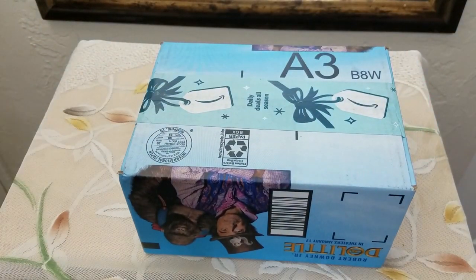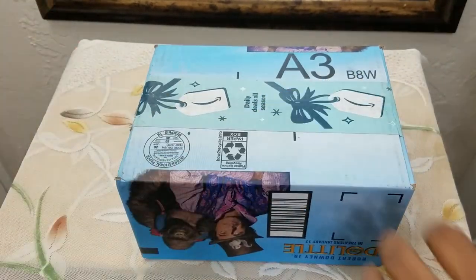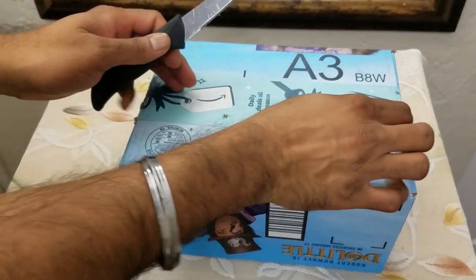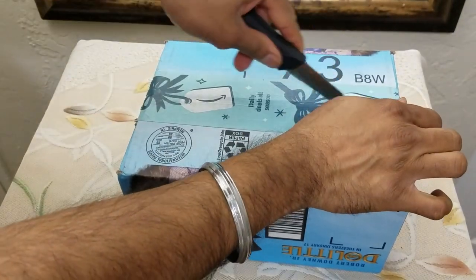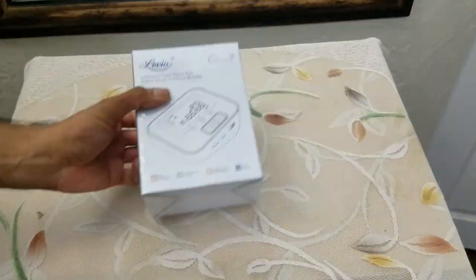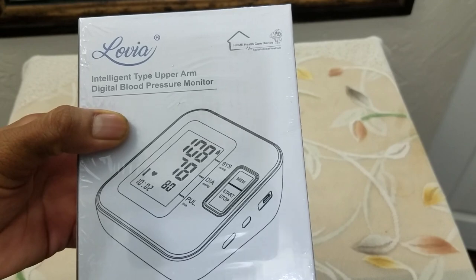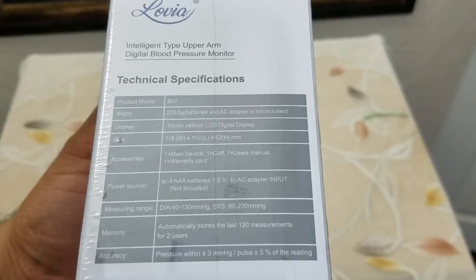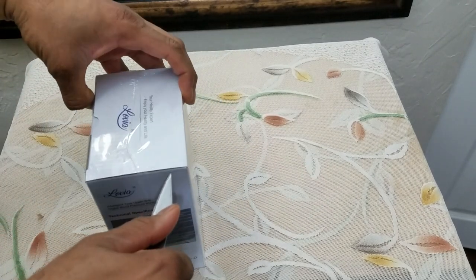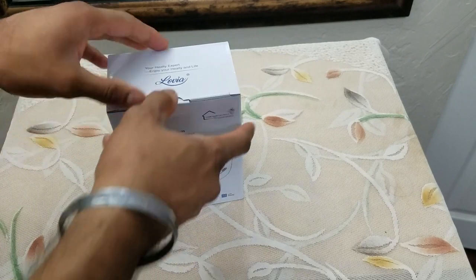What's up people, coming to you with a video. This time we're going to be unboxing and reviewing another item — an integrated upper arm digital blood pressure monitor. This is the product UVC code and these are the product specifications. Without further ado, let's open the package.